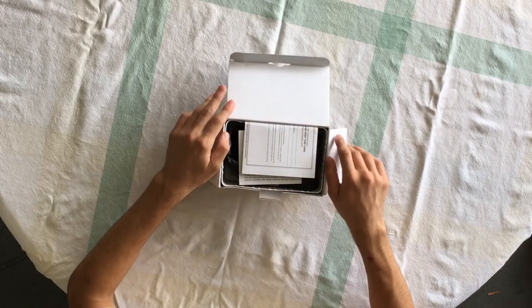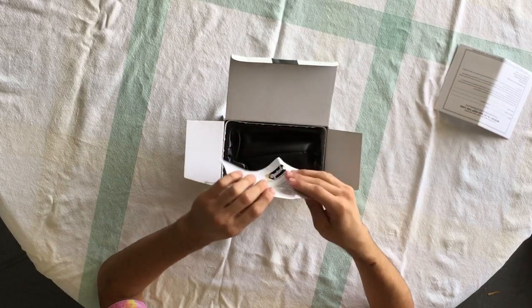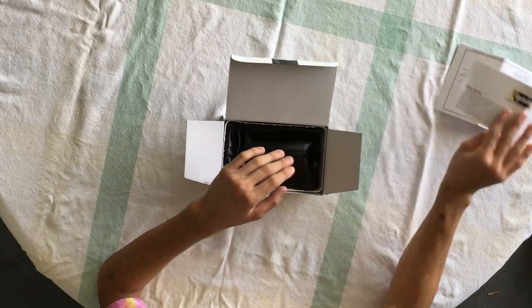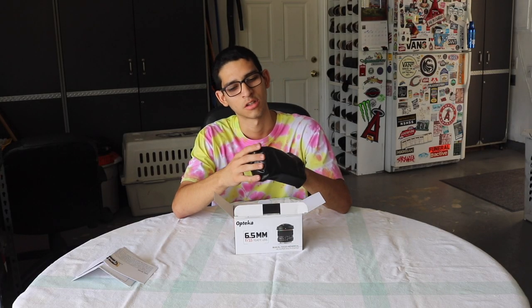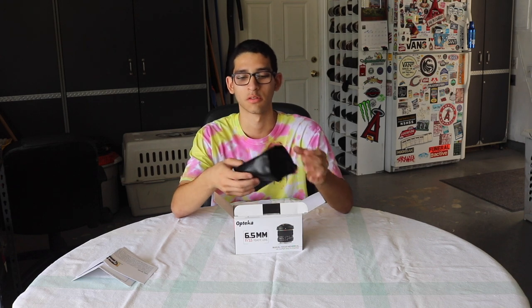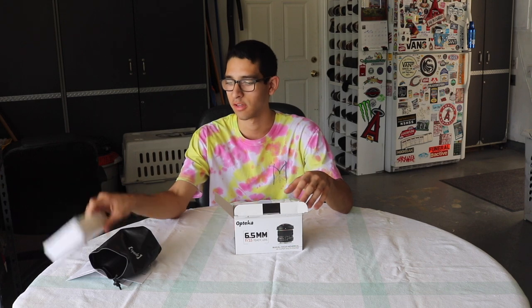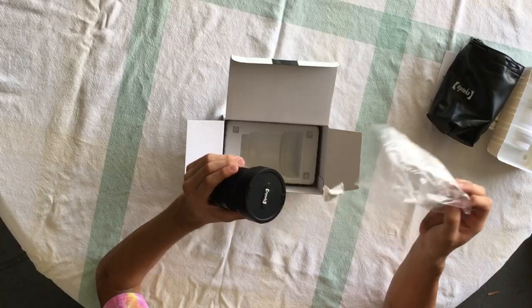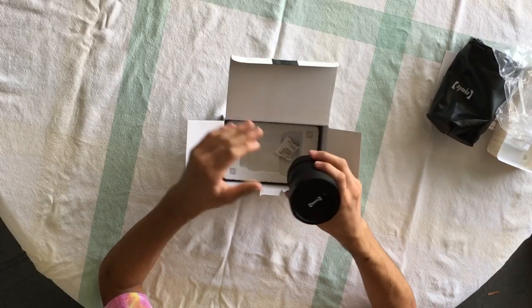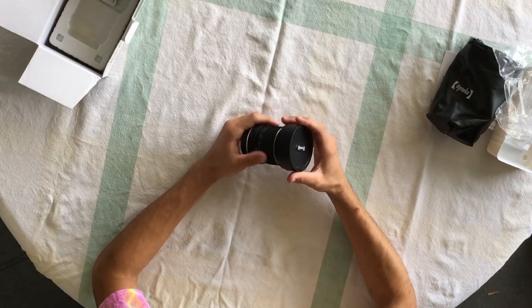Here's the box — got a registration card, instruction manual, and user guide. There's also a carrying cover casing, which is nice. This is actually my second Alpteka fisheye lens. I used my first one in the rain, it got wet and got wrecked. So right off the bat — this is not a waterproof lens.